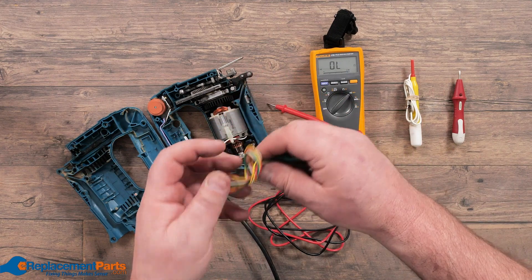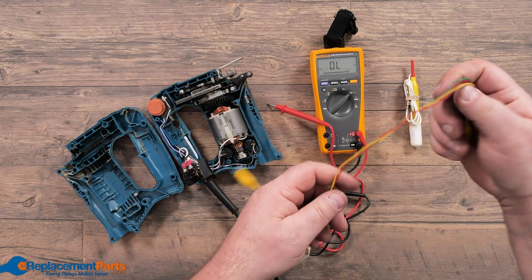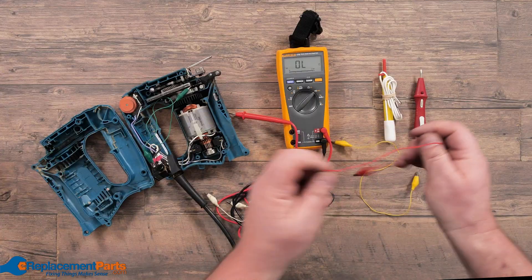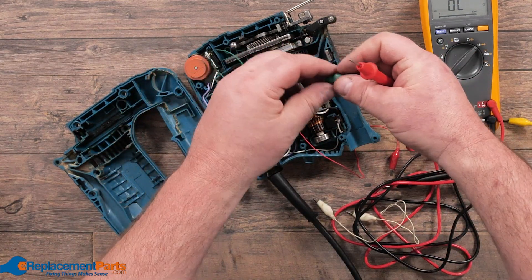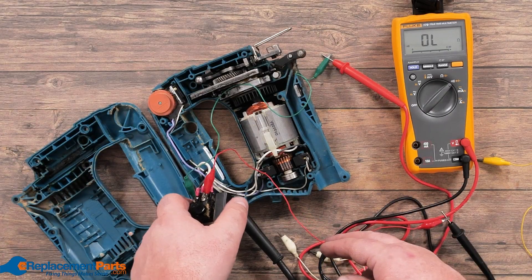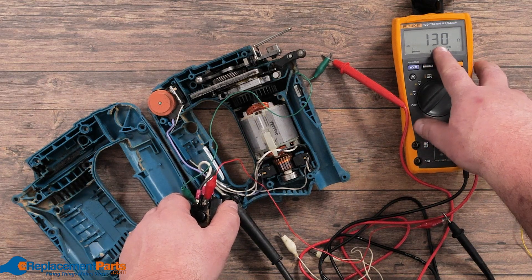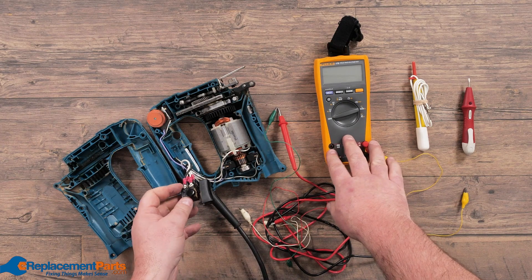A very cheap solution is these little alligator clips that you can get just about anywhere for less than a dollar each. Simply clipping those onto your screws makes it much easier, rather than holding three things at the same time, to do the exact same test. By using the alligators, we're not going to get an absolute true reading because these wires are quite thin, but now we watch the meter and watch it jump, letting us know that the switch is truly working.